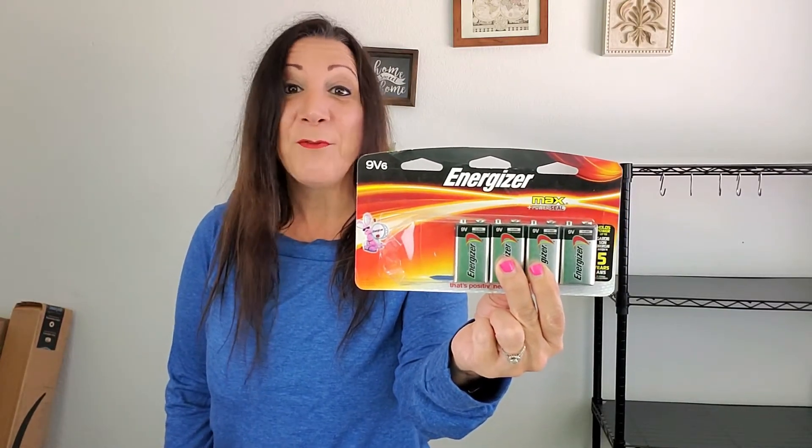The Energizer Bunny and I recommend this product. It's the Energizer 9-volt batteries, and they work excellently. Everyone always needs 9-volt batteries, so it's perfect when you get a multi-pack like this.